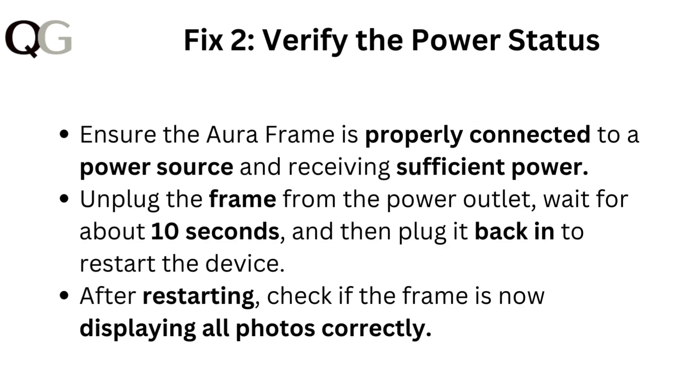Fix two: verify the power status. Ensure the Aura frame is properly connected to a power source and receiving sufficient power. Unplug the frame from the power outlet, wait for about 10 seconds, and then plug it back in to restart the device. After restarting, check if the frame is now displaying all photos correctly.